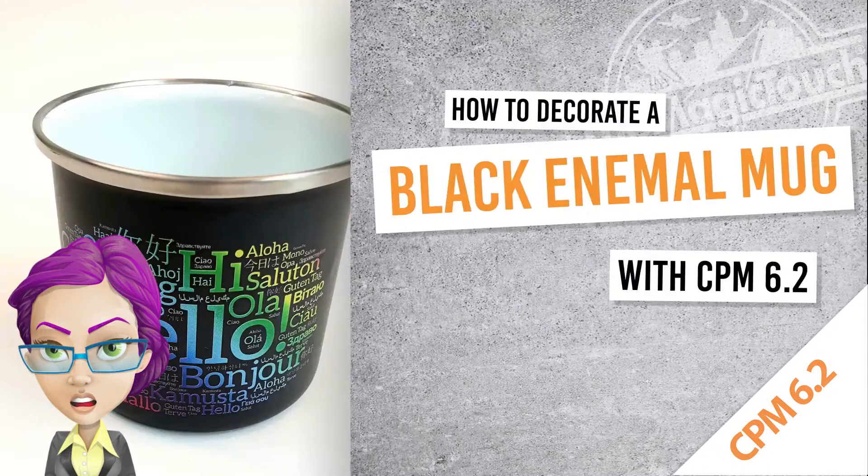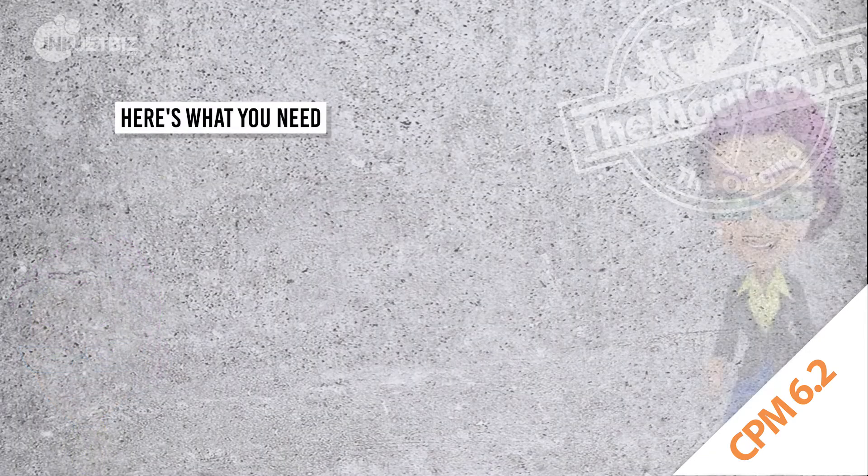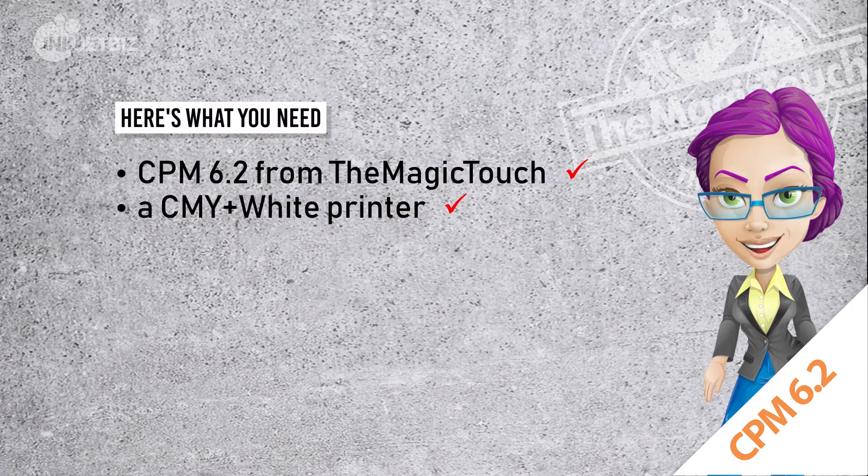When using CPM 6.2, we recommend following these instructions. This is a transfer onto a dark coffee mug. You will need CPM 6.2 from The Magic Touch, a CMY plus white toner printer, a professional mug press, an m-pad or silicon rubber pad, and heat resistant tape.